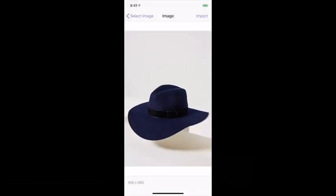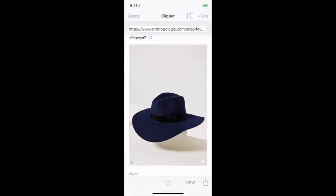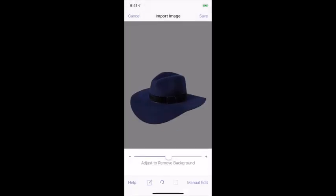Select plus clip and you'll get all the color options, then you can choose to add it to your clothing or inspiration.